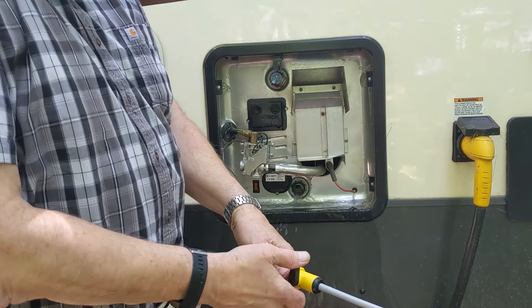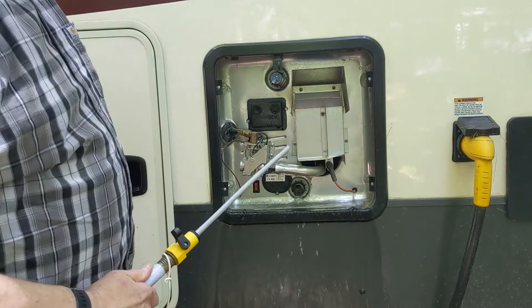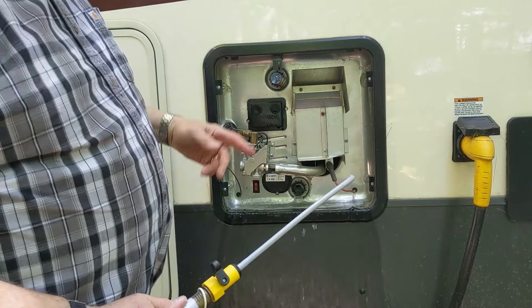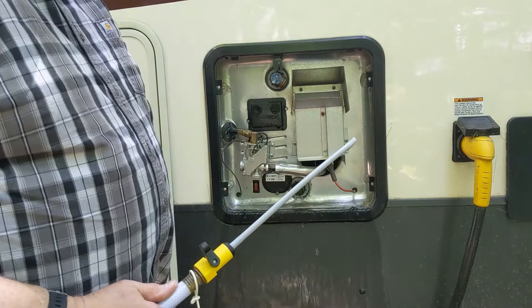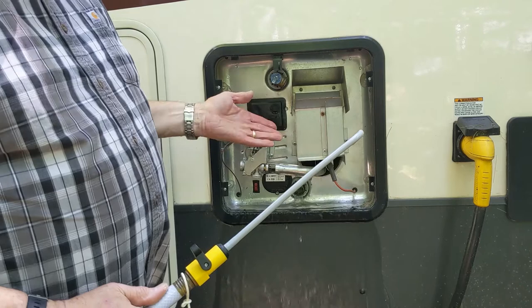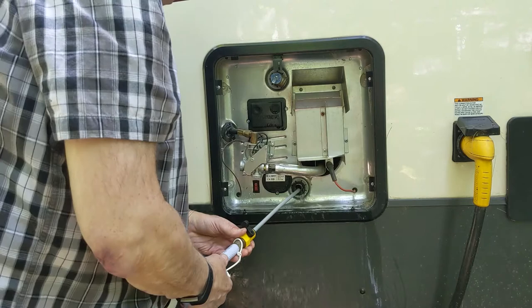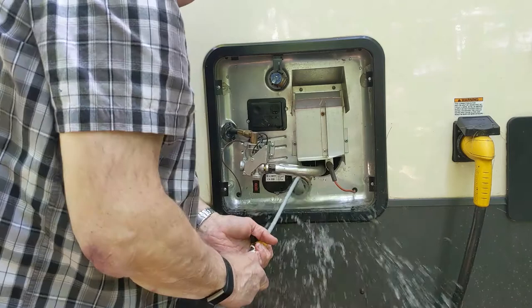This flushing wand has a little valve just like any kind of shutoff, and when we turn the valve we get a pretty powerful spray. There's quite a lot in there — the 10-gallon tank is a good-sized tank. The other thing we need to remember is that when we change the anode and open this up, we're introducing a lot of air back into the system. Before we turn the heat back on, we need to go inside, open up all the hot water faucets, and let them run until they stop spurting and bubbling.